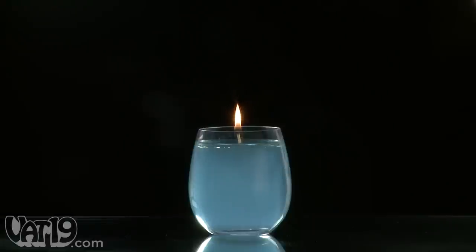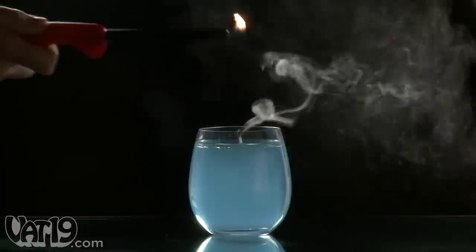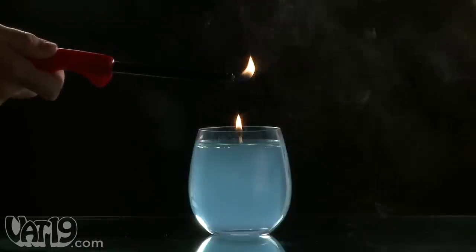Because we love to entertain, here's a super cool trick that works with any candle. With a lighter ready, blow out a lit candle. Use the lighter to ignite the rising smoke, and watch the candle become relit.